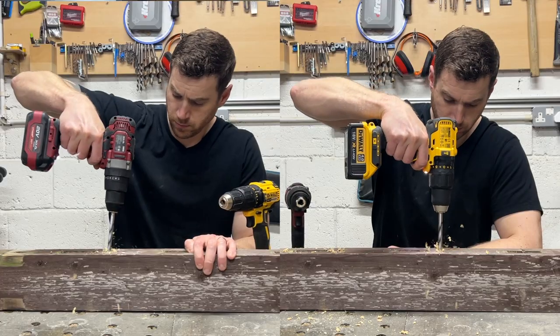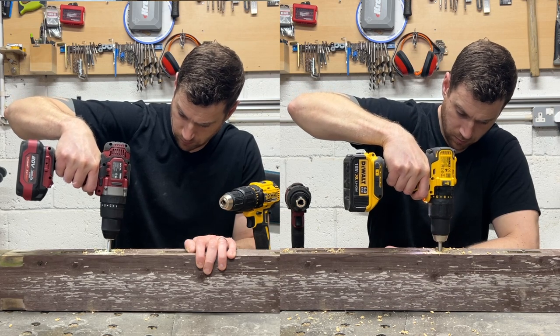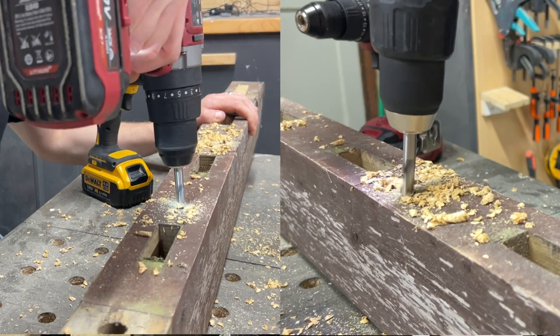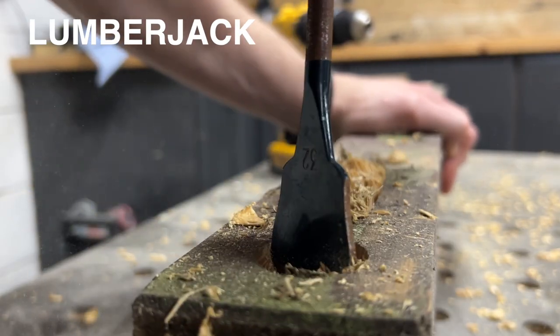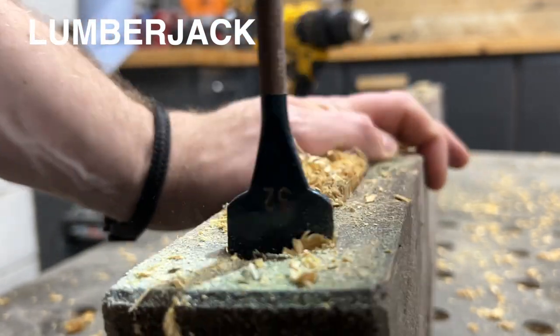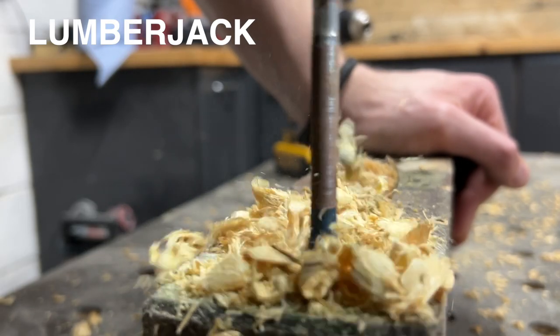First up, drilling. We're going to start with the standard Brad Point bit. After a few holes it was clear that there was no problem with this type of bit and the speed and ease was comparable to the DeWalt. So let's give it a bit more of a challenge by drilling a deep hole with a spade bit. This was without a doubt more difficult — almost immediately it started to struggle. I tried switching the gears and did eventually make it through, but the power definitely wasn't enough to be doing this type of drilling on a regular basis.